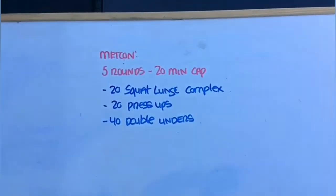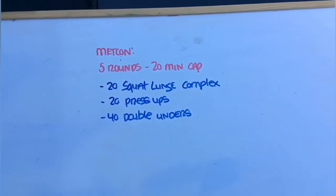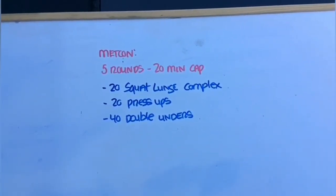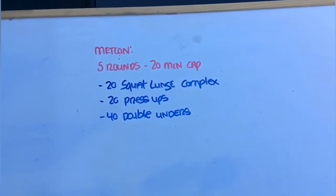Metcon: five rounds with a 20-minute cap. A 20 squat lunge complex, which I'm going to show you now, 20 press-ups, and 40 double unders. Five total rounds within a 20-minute cap.